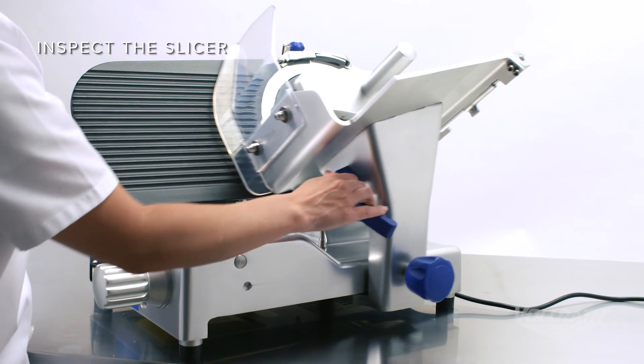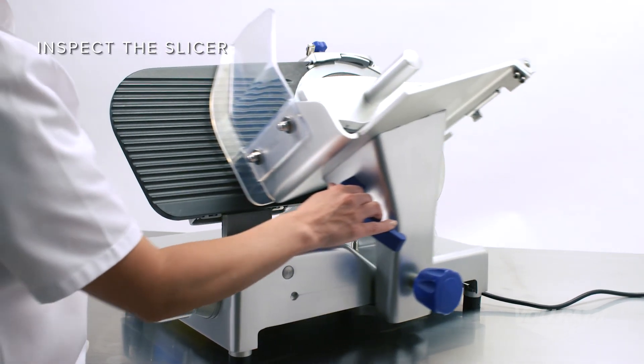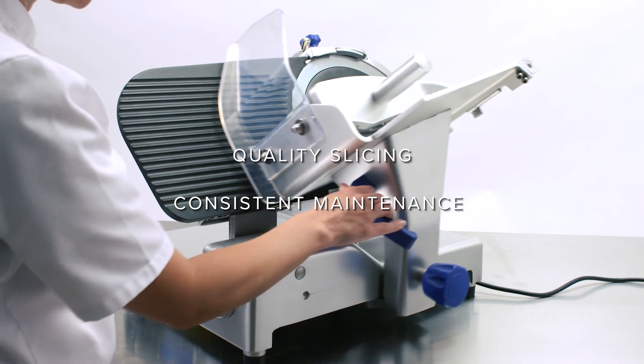Finally, inspect the slicer to verify that everything operates smoothly and it is in proper working condition. Quality slicing depends on consistent maintenance. To learn more about this or any other Volrath product, visit us online at volrath.com.